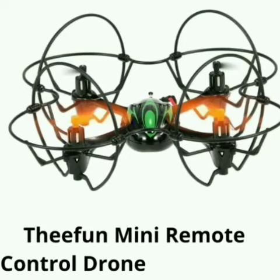Two, E-Fun Mini Remote Control drone. The weight is 408g. No camera. Battery size is 3.7V, 300mAh. Range is 30m. Features: headless mode, six-axis gyro stabilization system.